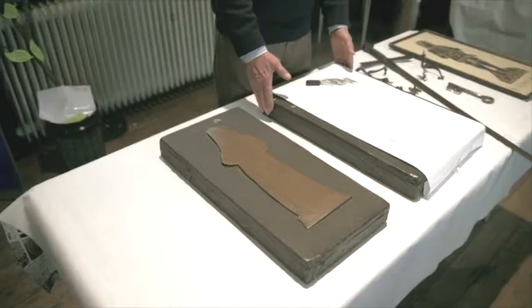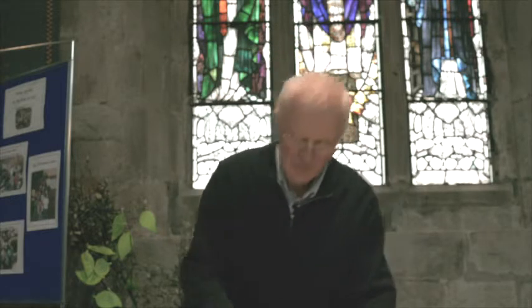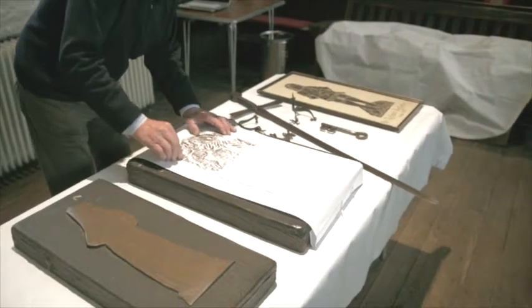This is Sir Ralph Ashton, who was the Major General fighting for Cromwell during the Commonwealth. He led the parliamentary forces for the northwest of England. Let's just reveal a little bit of him here by simply rubbing with these special wax crayons that don't melt in your hand.